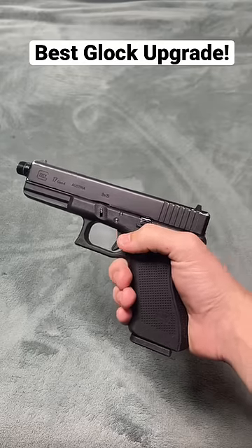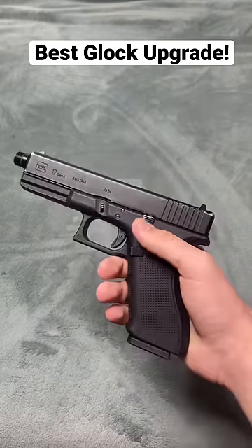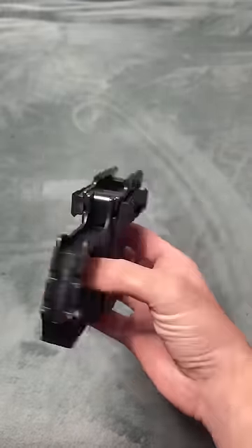Yo guys, so I found one of the coolest and cheapest upgrades you can do to your regular old Glock 17. It doesn't look like much, but this $17 conversion kit turns your regular old Glock from this to this.